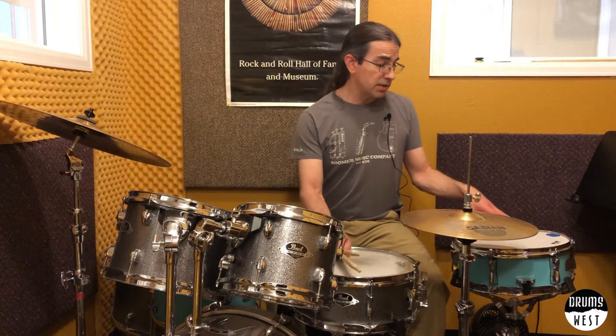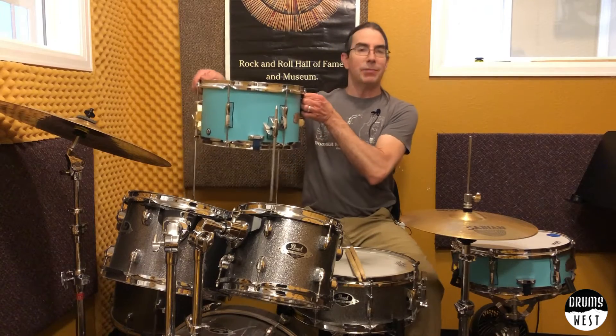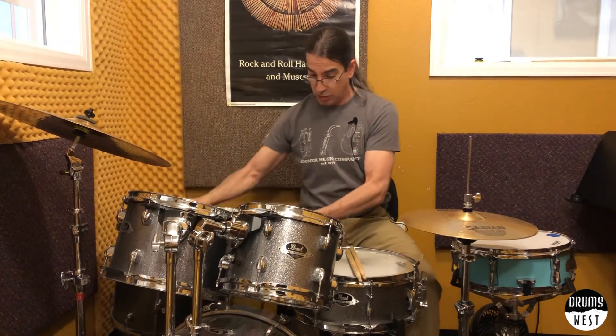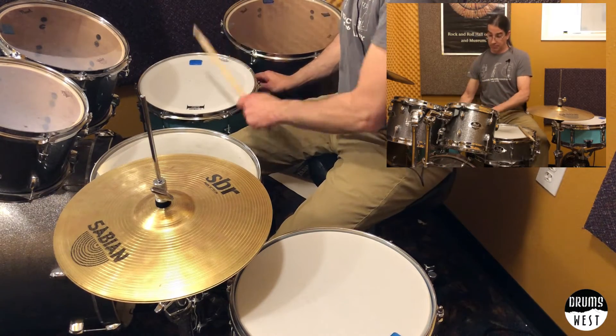Now this drum is just a 13-inch drum over here, tuned just really tightly. This is a 14-inch drum, just kind of a medium tuning. This is another 13-inch drum here, a little bit different — a drum made by Yamaha that can be a floor tom or a snare drum. Pretty cool. Here it is as a snare drum. Floor tom.